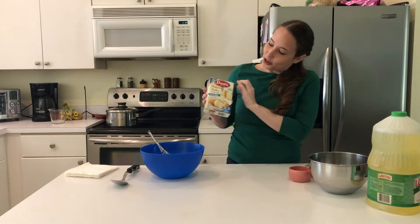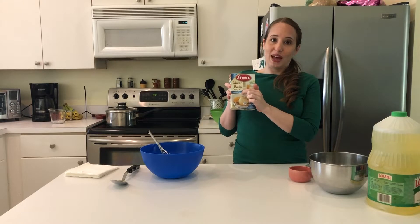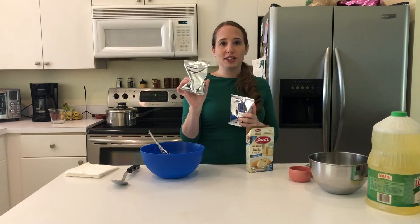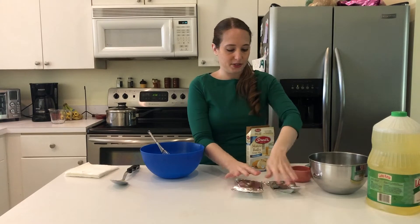So as you can see — you might not be able to see — it's a gluten-free box because I have a gluten allergy, so we're going to use that. First we're going to open the box and take out the contents: we have one mix for the matzo balls and one mix for the soup. So we'll set those aside.